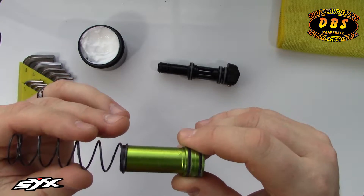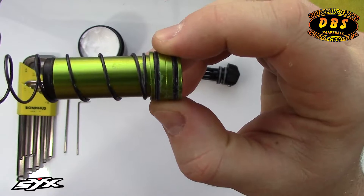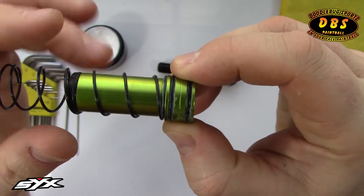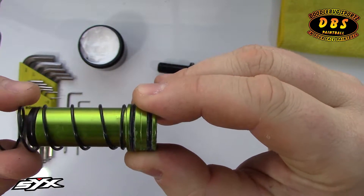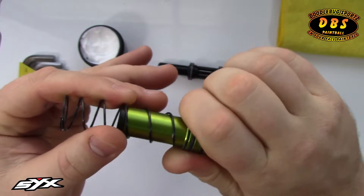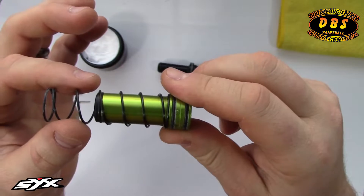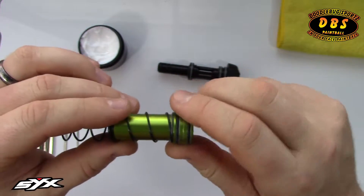When you put the spring over, you can feel there's some tension over the tip. One side is a little bit smaller, and it'll click into a small groove you can see between the O-ring and the spring. If you flip it over, there's no resistance going over the bolt tip and it does not click on. So you want to make sure that it clicks on when you put it back together.